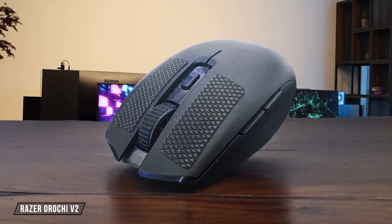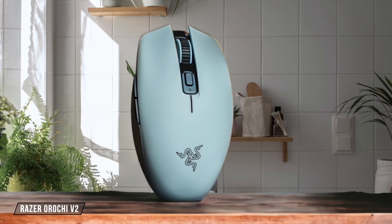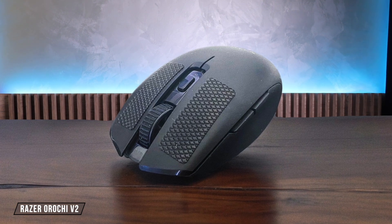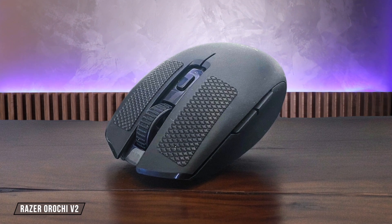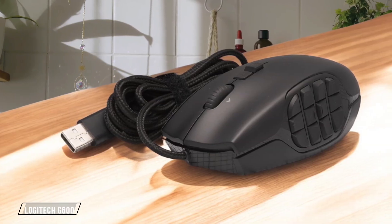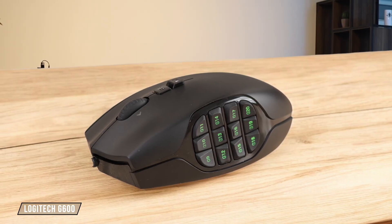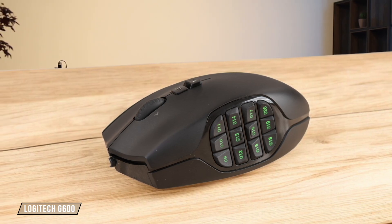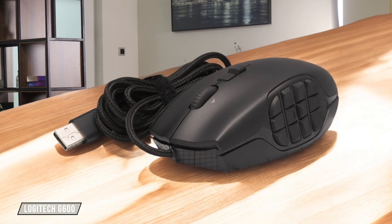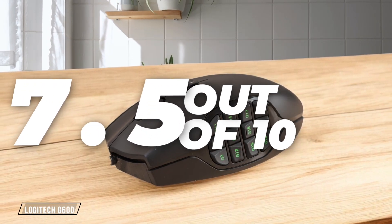The Orochi V2 is incredibly versatile with its false ambidextrous design that works well with all grip styles for medium to large hands, though left-handed users might struggle with the side buttons when using a palm grip. The compact form factor and lightweight design make it comfortable for extended use, scoring 8.5 out of 10. The G600 is a delight for palm grip users with its substantial feel and 133-gram weight, but the tall design to accommodate the 12 thumb buttons makes it completely unsuitable for claw or fingertip grip users. The lack of a thumb groove and the requirement to stretch fingers across the mouse makes it somewhat limiting, earning 7.5 out of 10.